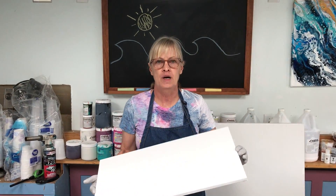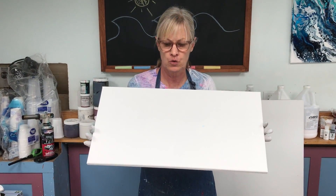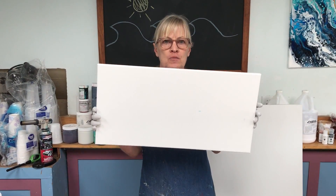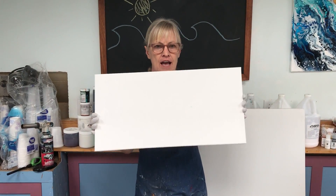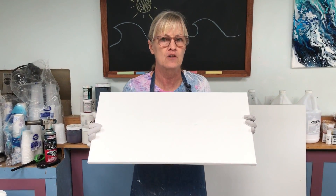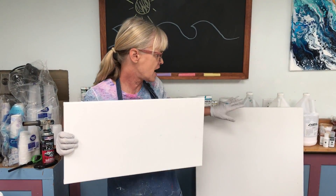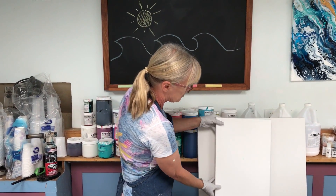Hi everybody. I'm going to do another ocean pour today, and instead of doing my normal 12 by 12, which I do a lot of, today I'm going to do a 12 by 24. This is my next favorite size. I love these long rectangles. And this is a warm up for a commission that I'm going to be doing — the larger commission. That commission is going to be 24 by 48. And believe it or not, this is half the size.